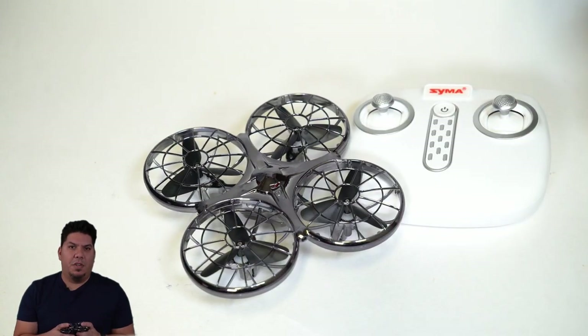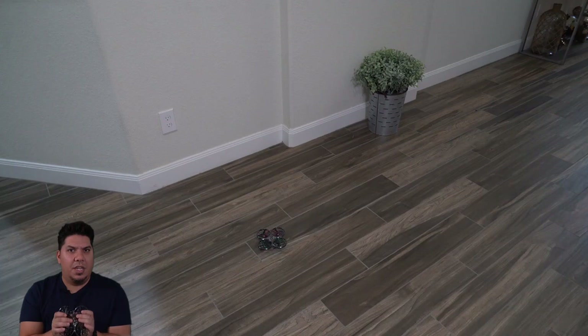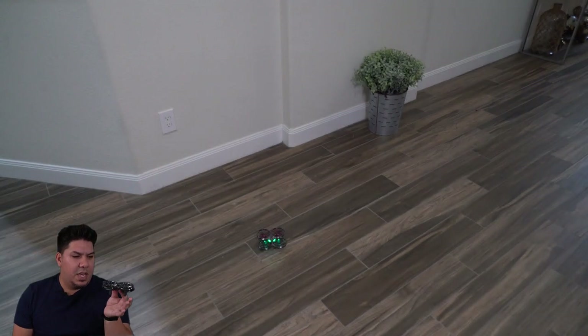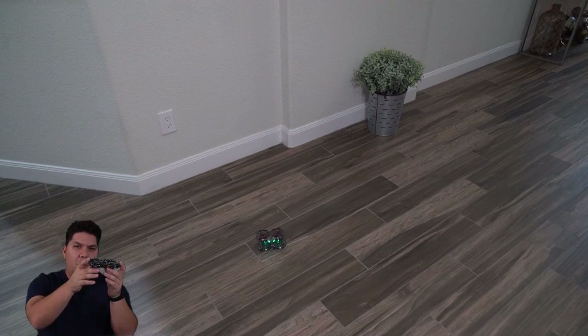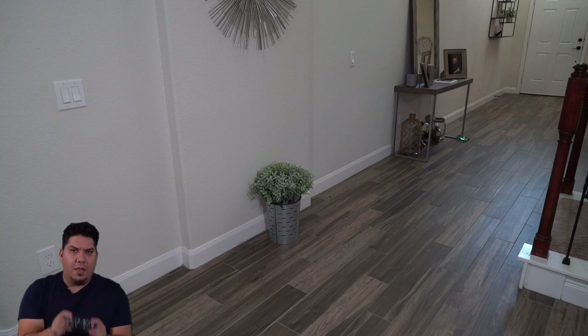Usually when you think of a drone you think of a DJI — very smart, with GPS and lots of sensors that allow it to hover. When you hand someone a hobby or racing drone, it doesn't have those sensors, so it doesn't hover; it needs constant stick inputs. This is one of the best hovering drones I've seen without GPS. It does a really good job of staying in place. It will very slowly start to drift after a while, but it's easily manageable — and that's the big difference from hobby-grade drones that take off and immediately go sideways.